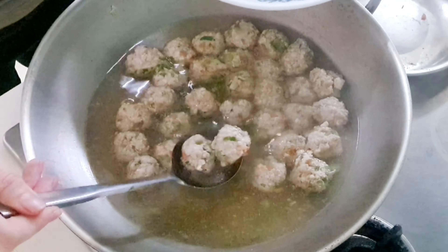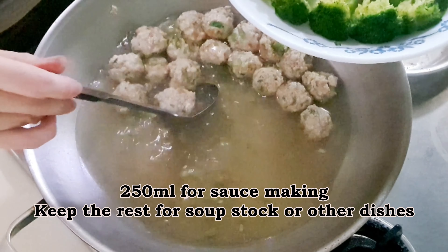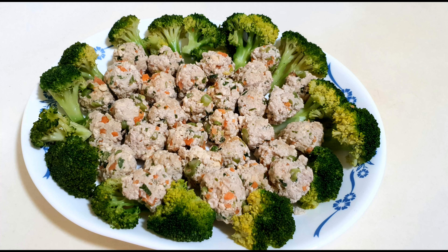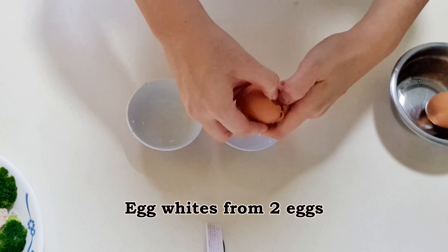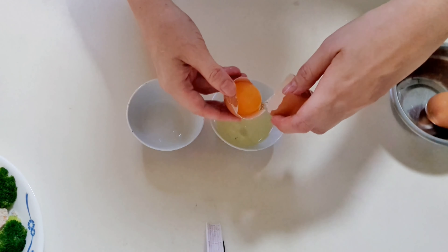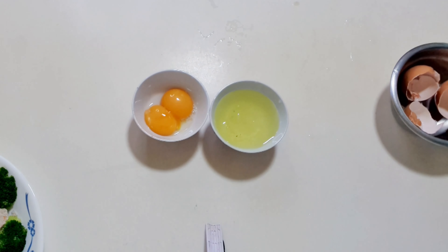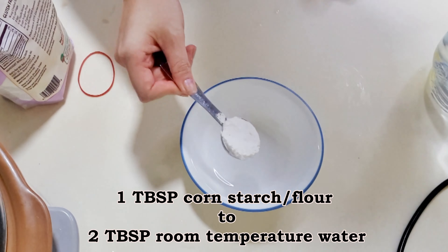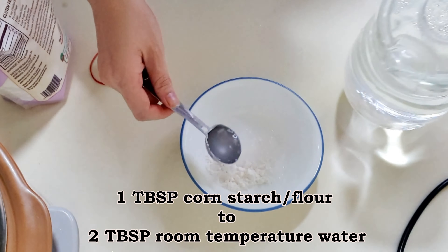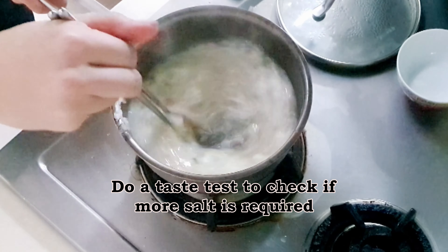Take them out and place them into the dish. Retain approximately 250 ml of water for the sauce and keep the rest for other purposes. Arrange the meatballs in a single layer. You will need 8 egg whites for the sauce. To make a slurry, add room temperature water to cornstarch and mix till there are no lumps. Add the slurry and egg whites into the water and whisk quickly until the egg whites are cooked.